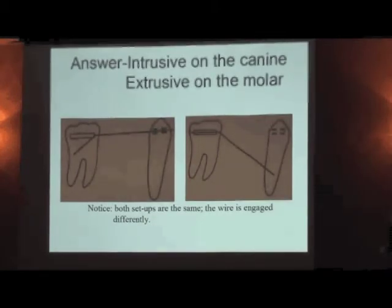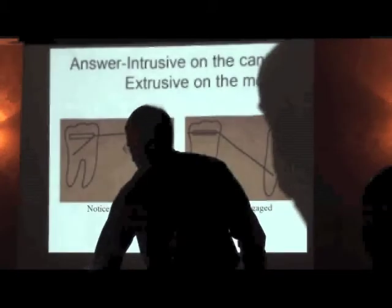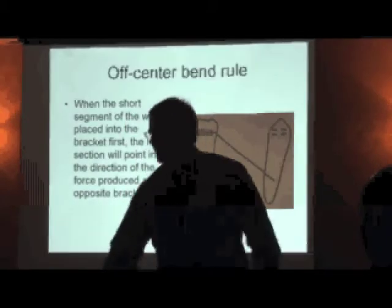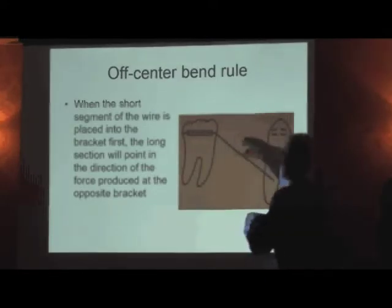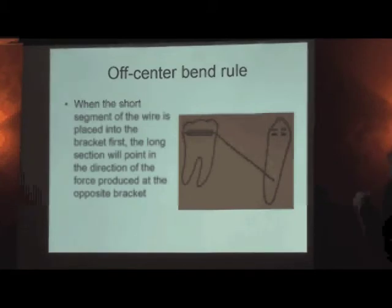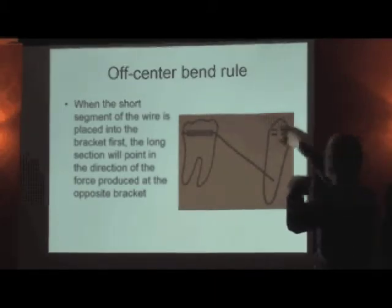So how do you figure this out? You've got to think: I need to move the root to the distal — distal gingival angulation of the bracket. You repeat that about 100 times and it becomes part of your mindset. So we have the long and short segment arch wire rule. When the short segment of a wire is placed into the bracket first, the long segment will point in the direction of force produced at the opposite bracket.